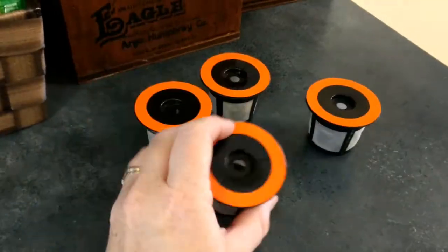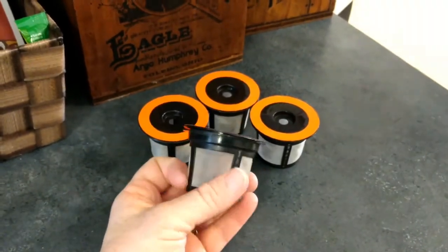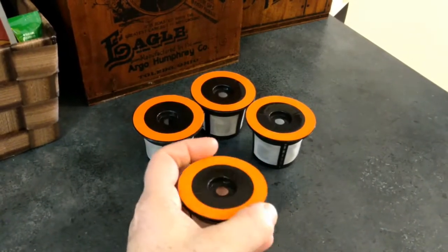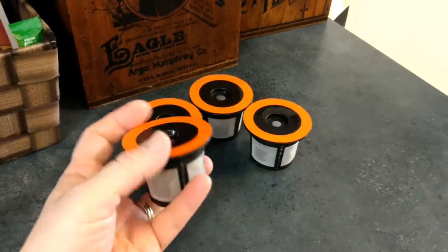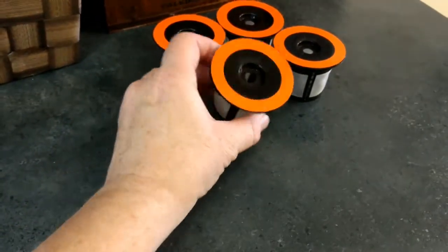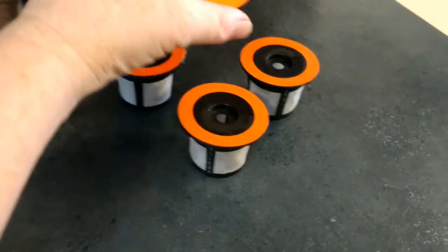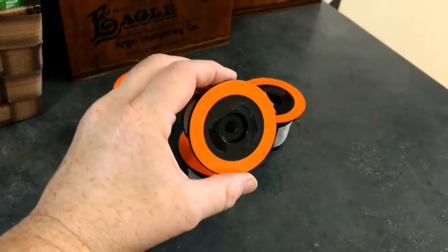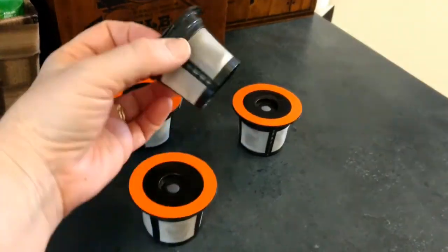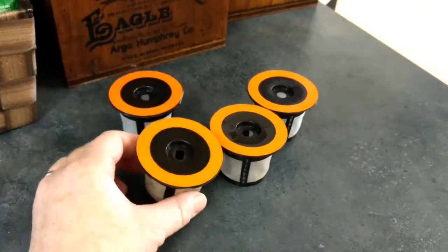These have been through the dishwasher and through the Keurig many, many times — far more than what the box says at 20 uses. You'll see they're no worse for the wear. They've got these grooves on the top from my Keurig machine so you can see they've been used, but the actual mesh is completely intact and the plastic has not started to degrade at all.